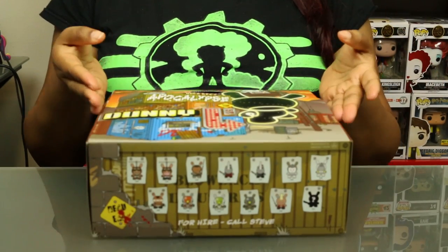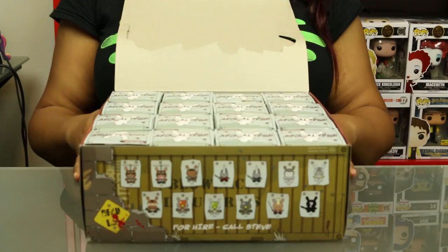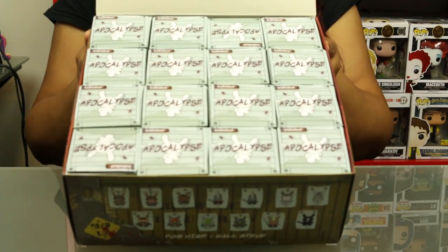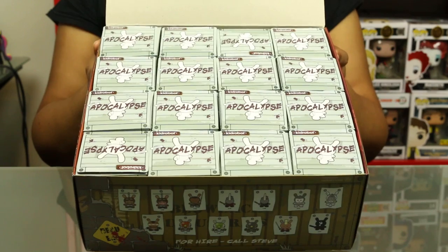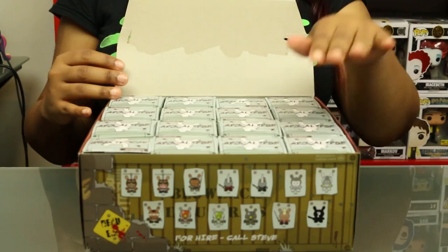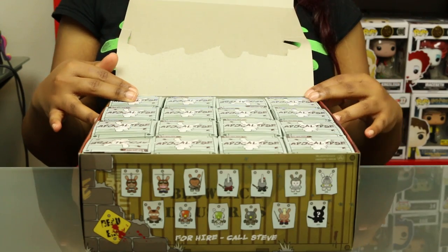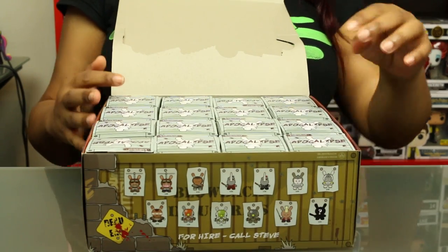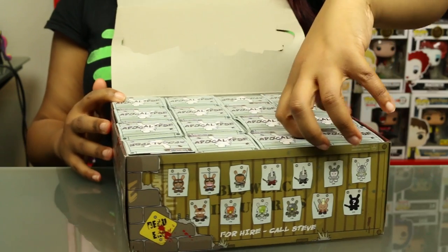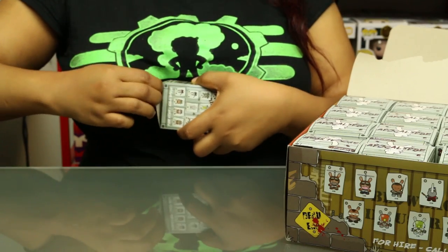I don't think this box has been touched by anyone, so I'm just going to pull these out and show you the layout of the box in case you want to get any one of these. This is the front row, and it's 4 rows of 4. I'm going to start in the front left.